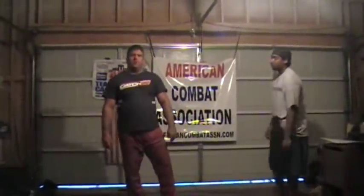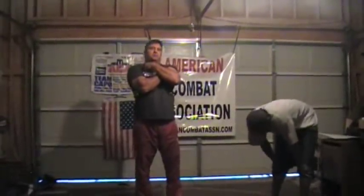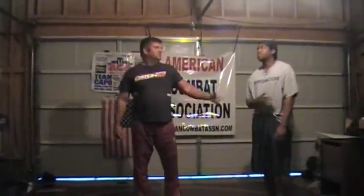We're going to do some neck cranks, and neck cranks are a lot different than chokes. You slap a choke on somebody, you're cutting their blood supply off, you're putting them to sleep. With neck cranks, you're putting somebody in pain, and they're in conscious pain. Jason is quickly becoming a master of neck cranks, and I'm going to do a few neck cranks on him.